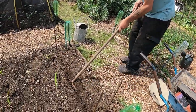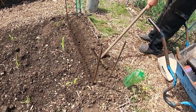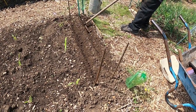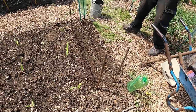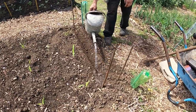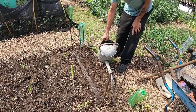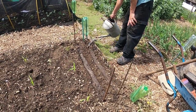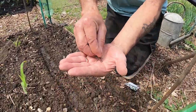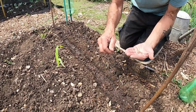I'll just pre-prepare this little area here. I'm going to put some radish in here, a little bit of spring onion and some leeks. So what I'll do is get these ready and pre-water them first. We've got some French breakfast radish — it's the next successional sowing — so we'll do a little row of that. Just a small row, should be enough.